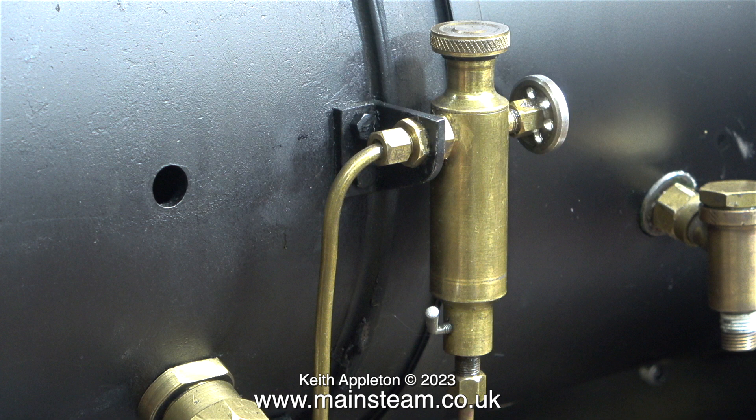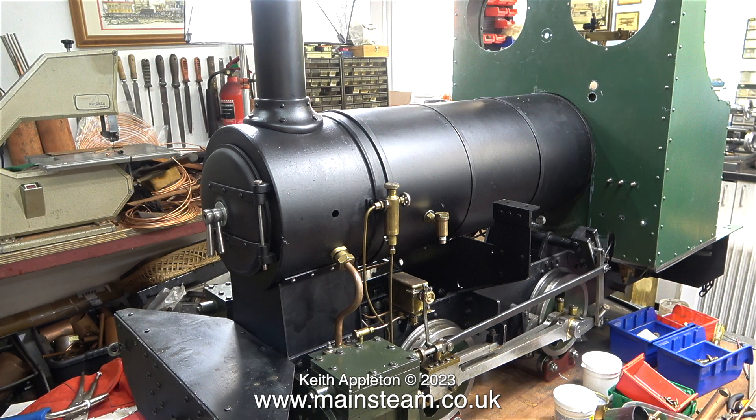After fitting the displacement lubricator I stood back and had a look at it. With the combination of the brass of the check valve, displacement lubricator, steam fittings to the cylinder, and the mechanical lubricator, I think it looks good — very much like something from the steam age.